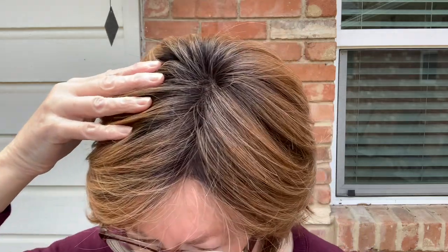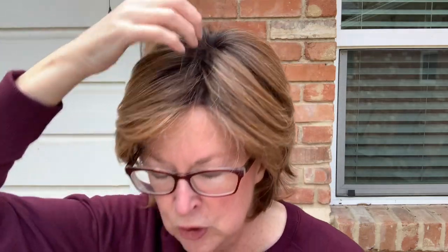The unique thing about Liberty is it has this beautiful lace front that makes it look like a natural hairline. So if your hair blows back, it looks like a natural hairline. And it has the monofilament part, so it looks like a natural part right there.